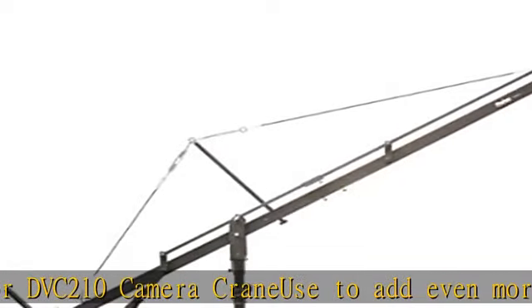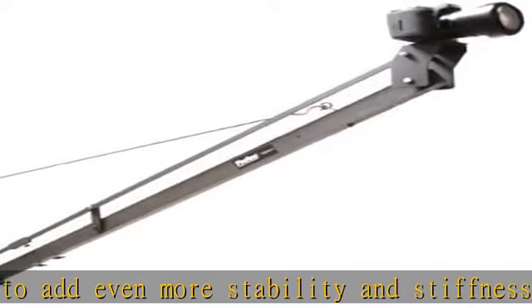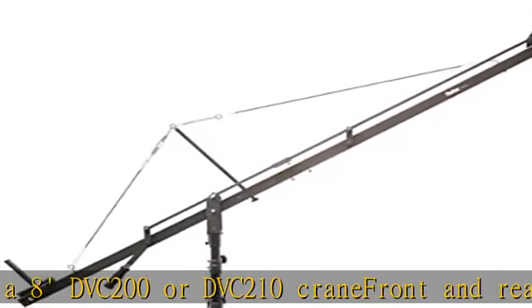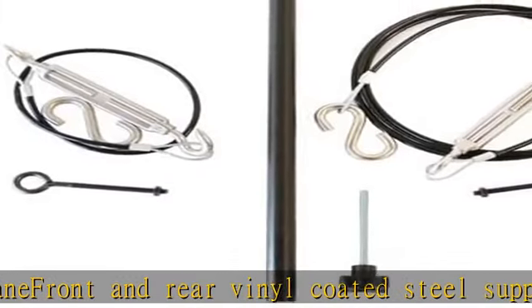Quick and easy installation. Note: compatible only with ProAm DVC-200 or DVC-210 cranes purchased from October 2011 and on. Check the description to get this product today at the best price.